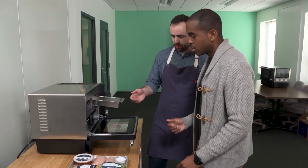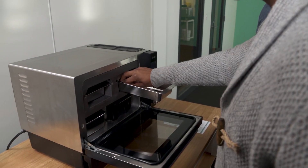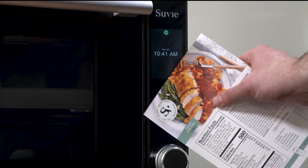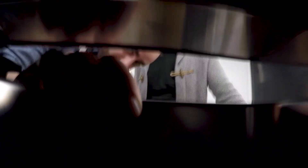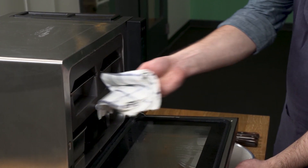First things first, we're going to take the chicken breasts and add them to this pan here. We placed everything in its proper pan, even the sauce which stays in the container. Then we added water to the sous vide, scanned our meal card, and waited two hours for everything to cook. That sounds like a long time, but normally you wouldn't be home, and slower cooking prevents overcooking.